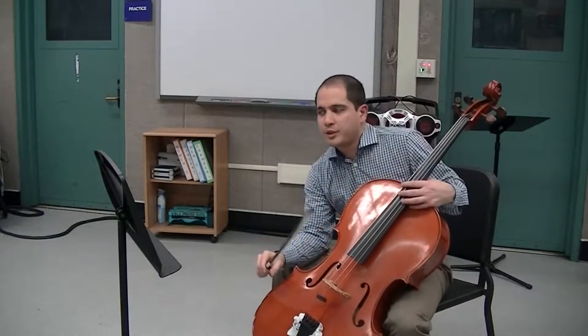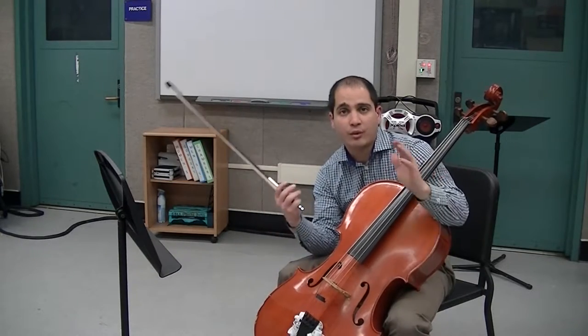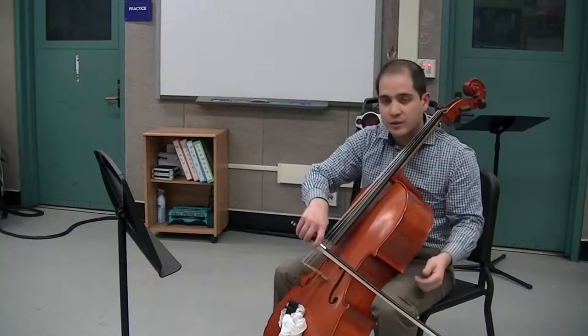This one, first of all, we have double stops. Double stops means you're going to play two notes at one time. So in this case, the first two notes we have in the piece are D and A, but they're stacked on top of each other. So that means we're playing both D string and A string.